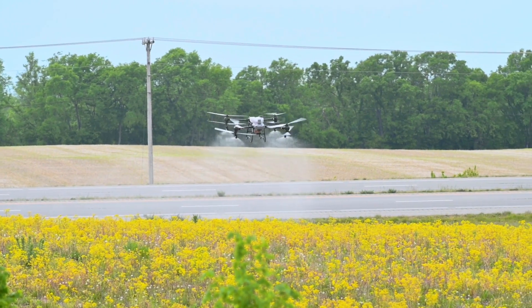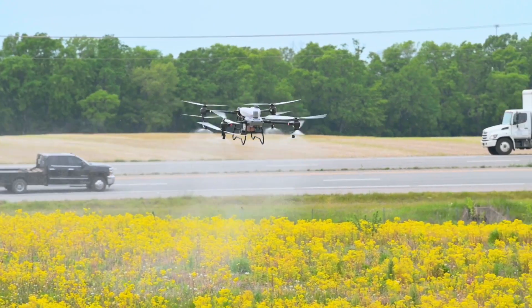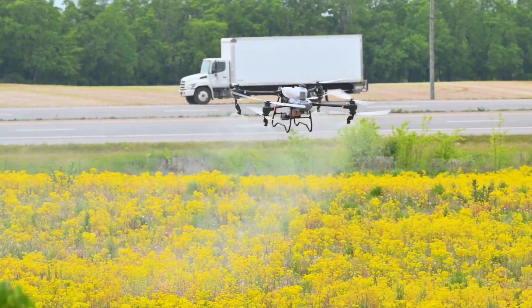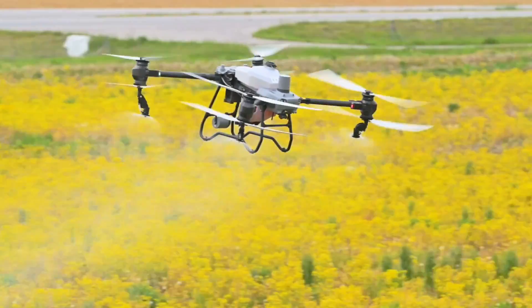I really like the four nozzle configuration and the new improved pumps. With the T40 we tried to force low volume applications, but I really like the performance we're going to get from a low volume standpoint out of the DJI Agras T50. The four nozzle configuration and the improved pump speeds are really going to open up a whole other range of markets that we weren't able to serve as well because of our flow volume limitations.